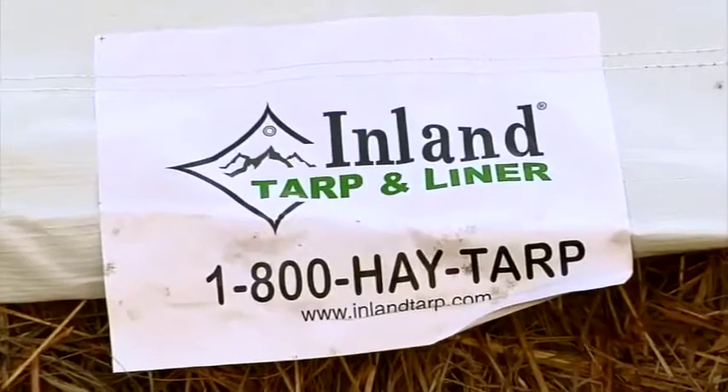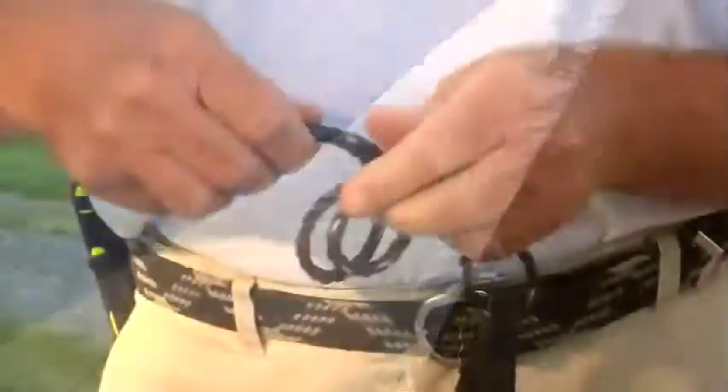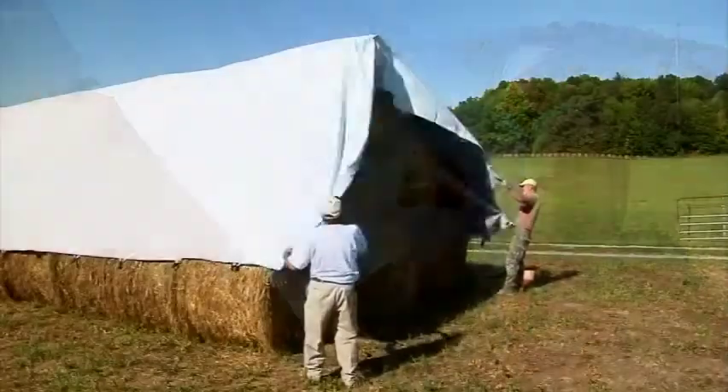Inland Tarp & Liner takes great pride in creating quality tarps, and the Bullflex Hay Tarp is an outstanding addition to our product lineup. Following these instructions will maximize the life of your Bullflex Hay Tarp and minimize costly spoilage and nutrient loss in your hay bales.